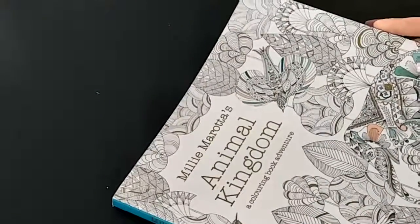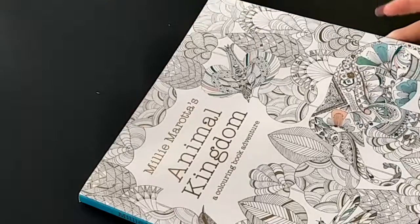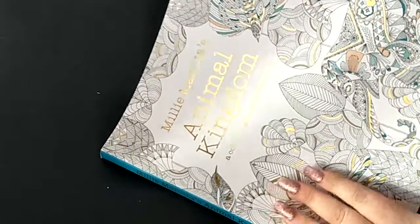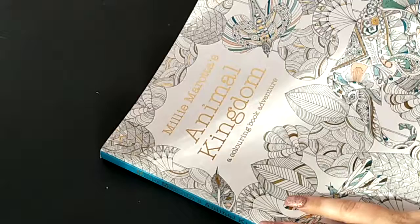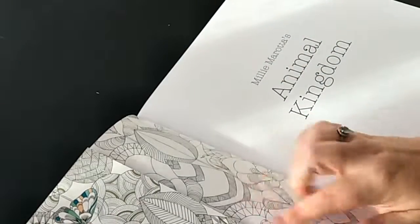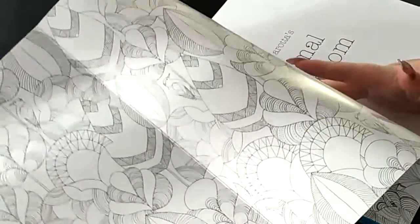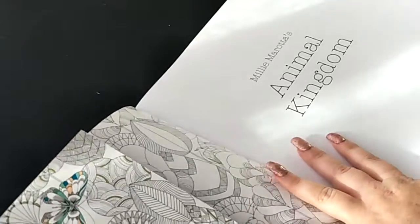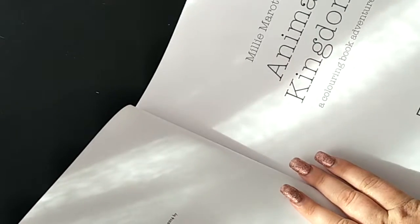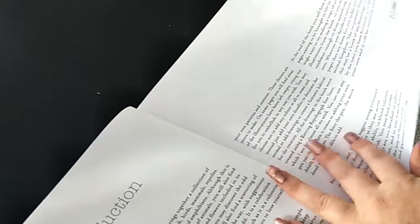Hopefully you guys can see this okay because it's really hard to tell from my phone's camera if this is in view or not. Let's open it up and see what it is. The first page is just the title, and inside you've got this beautiful leaf cover which can open up and you can also colour it in if you want to. I've never done any of Millie Marotta's colouring books before so this will be very interesting. It just has an introduction for things.